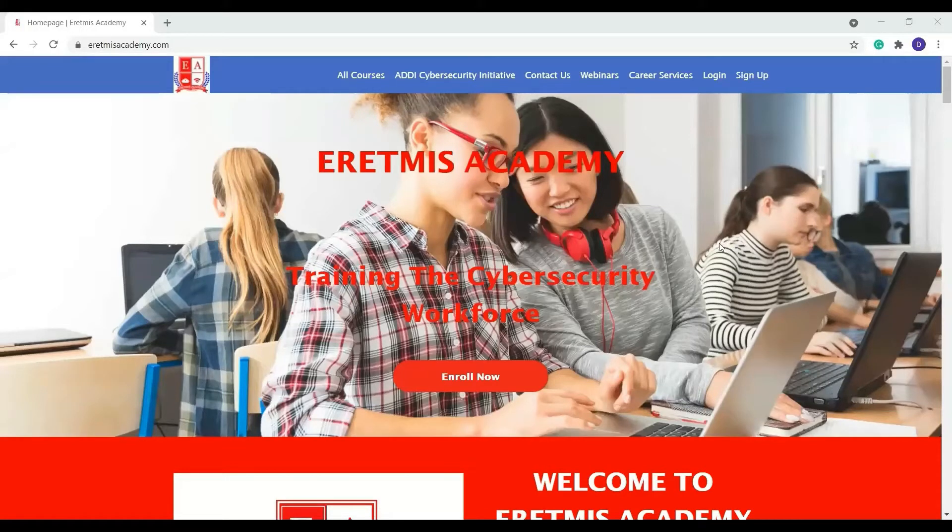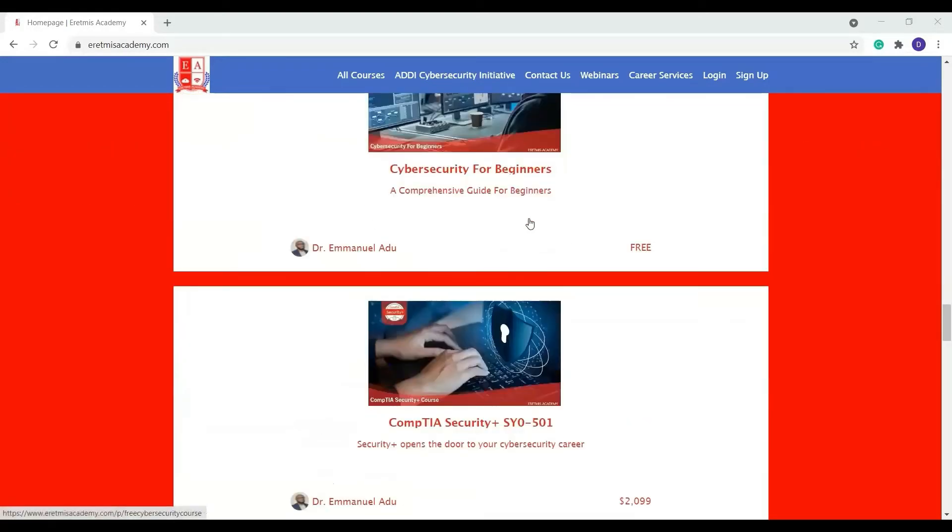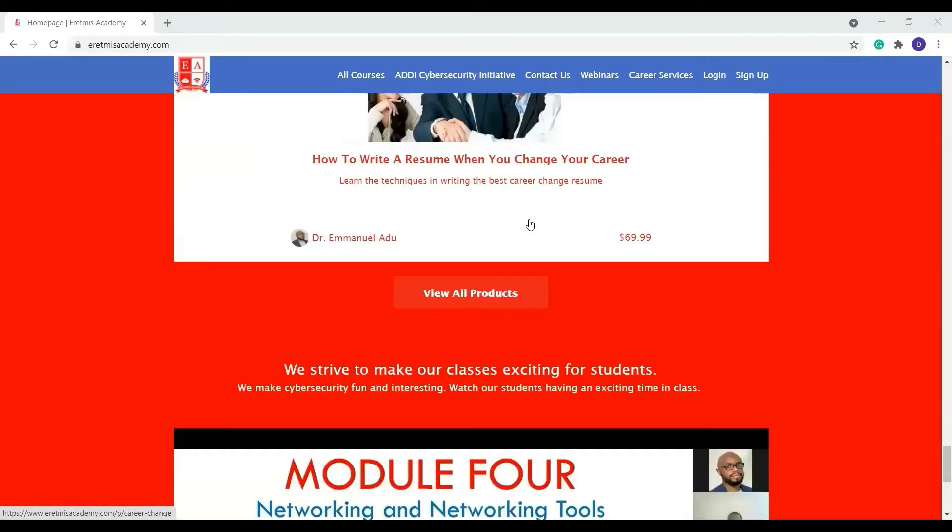To start this course, you first have to come to the Erythmus Academies page. This is our main homepage — www.erythmusacademy.com. Once you come to this page, we have a variety of courses. If you scroll all the way down, we have a variety of courses down here.